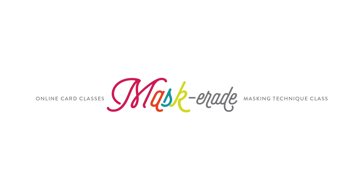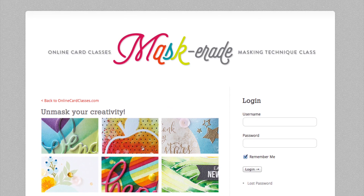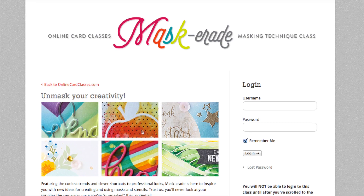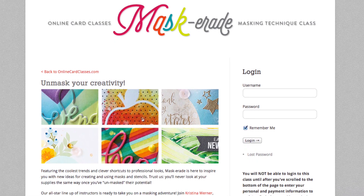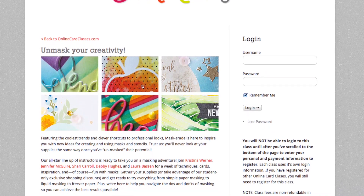Hi everyone, Kristina here. I wanted to let you guys know that we have a brand new class starting at Online Card Classes this coming Monday. It's called Masquerade and it's all about masking on your cards, whether it's with masking paper, drawing gum, liquid masking fluid, or even freezer paper. We have some really creative ways to use masking on your cards.